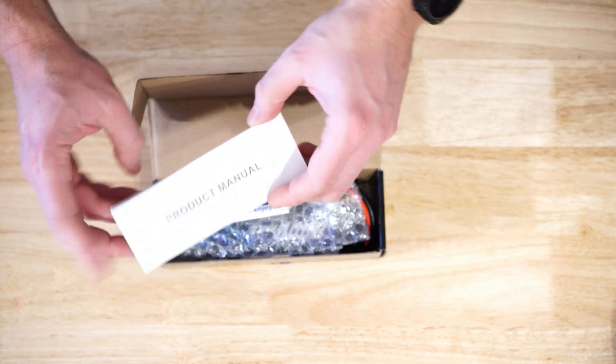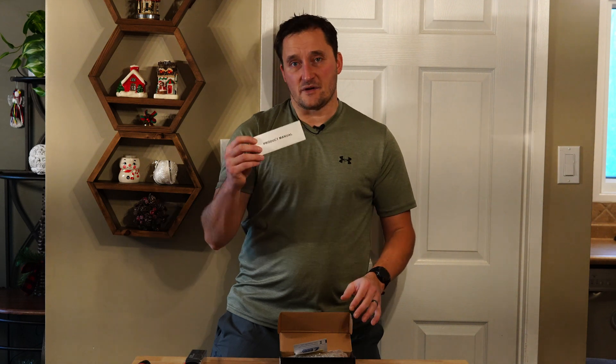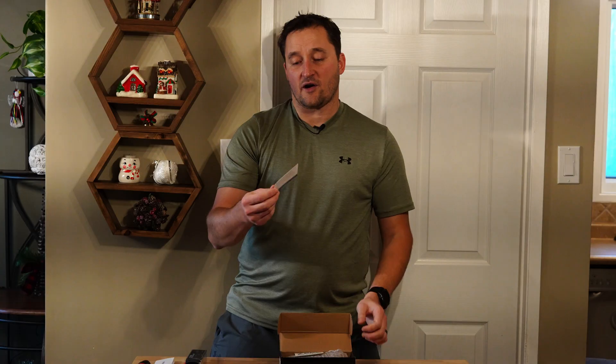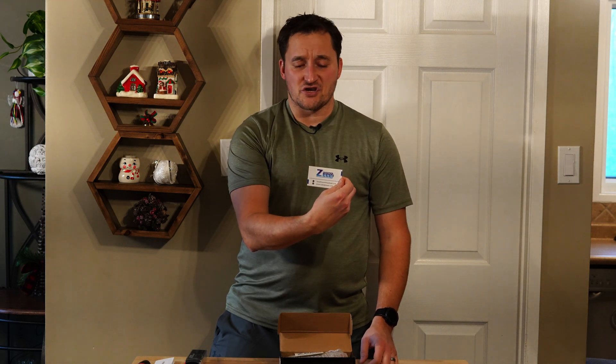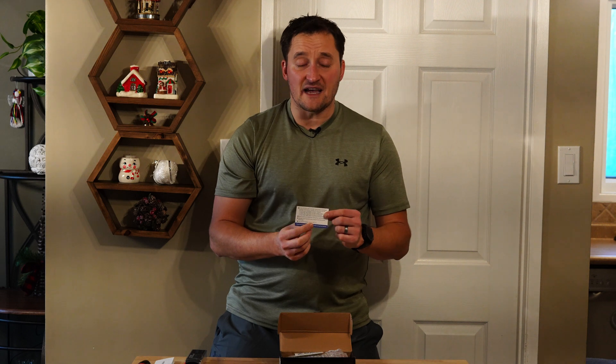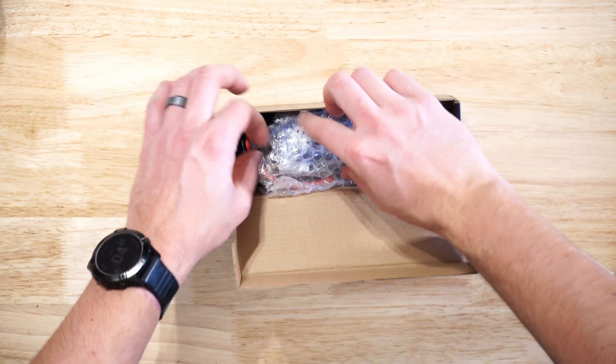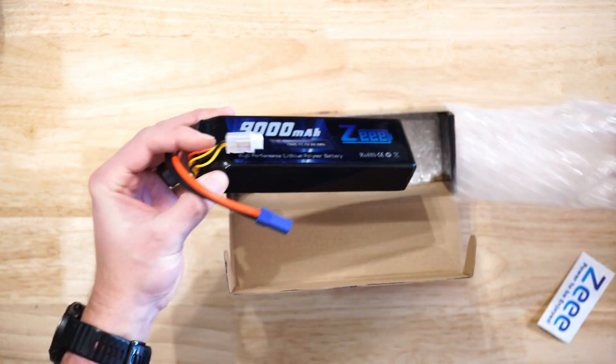The first thing they give you is a little product manual. It's really important that you take the time to read this, because it contains all of the safety precautions for using a lithium polymer cell. There's also a quick product card with the company's information. It gives you some safety information — specifically, if the battery looks swollen or deformed, take the proper precautions, dispose of it immediately, and contact the company. They also give you a cool little decal.